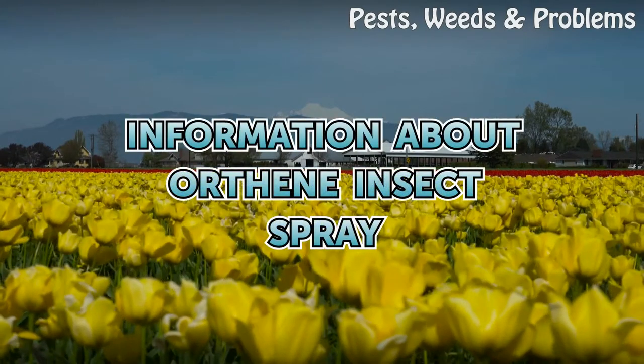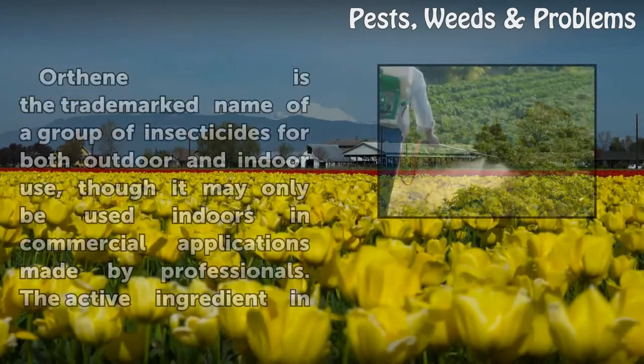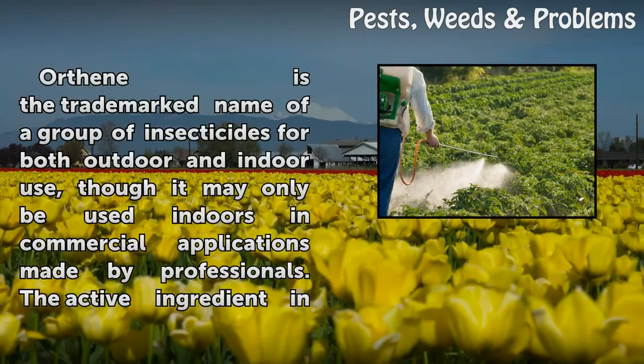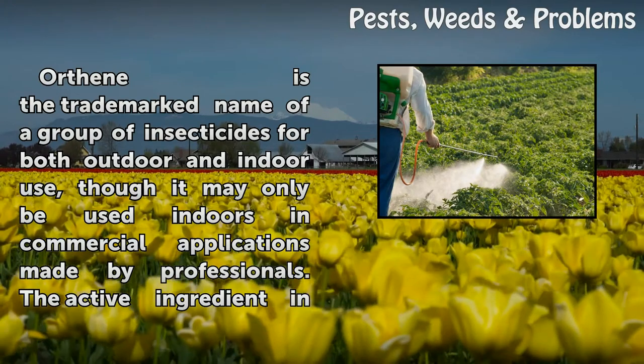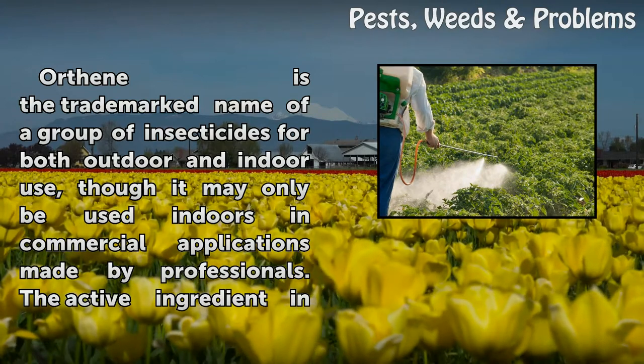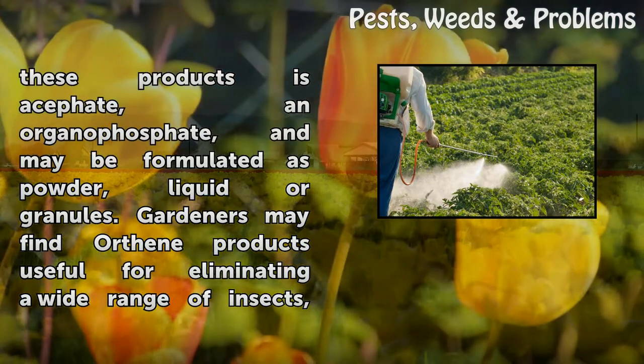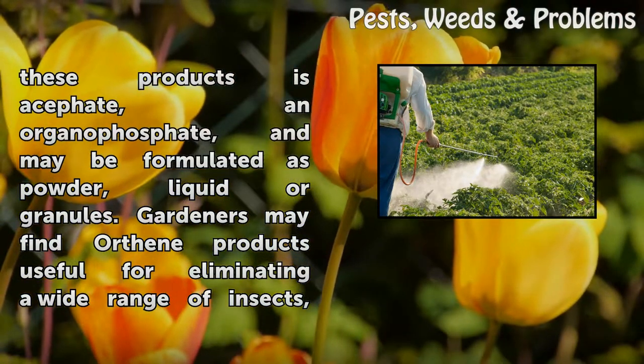Orthene is the trademark name of a group of insecticides for both outdoor and indoor use, though it may only be used indoors in commercial applications made by professionals. The active ingredient in these products is acephate, an organophosphate.